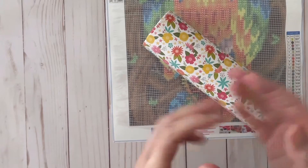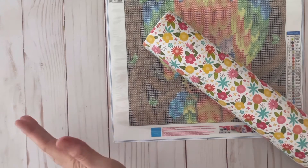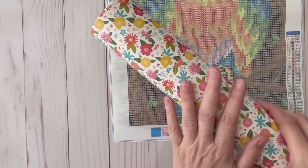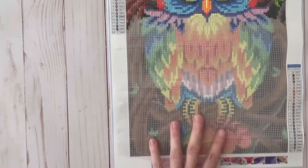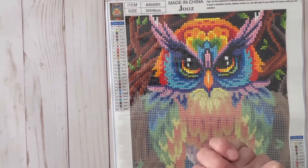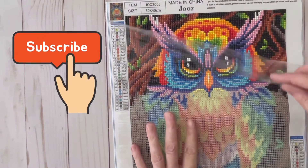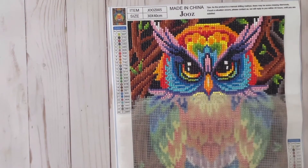Recently I have discovered the addiction of diamond painting, and I wanted to share with you a few things that I had going on. This is a diamond painting that I ordered from Amazon, and I'll share that with you in just a moment. But look at this awesome owl — I got this off Amazon. It's turning out really pretty and it has a bunch of ABs in the blue.